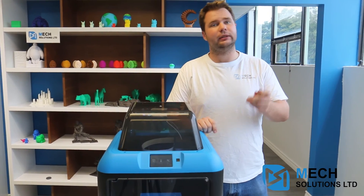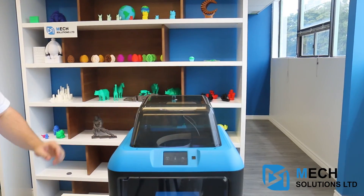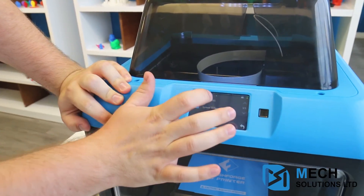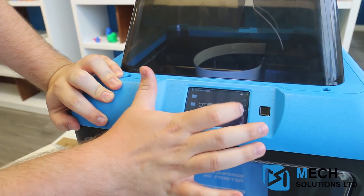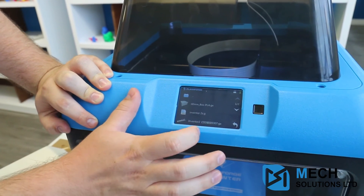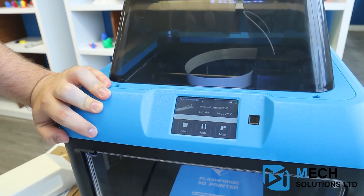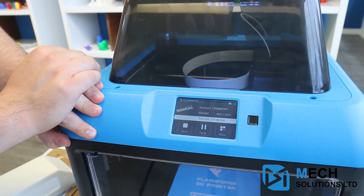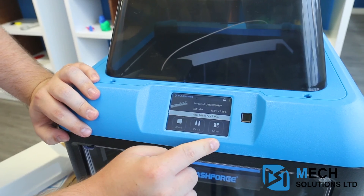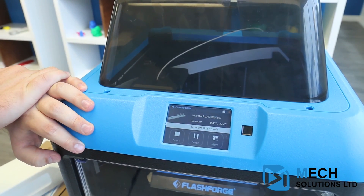Filament set up, printer set up — next thing we need to do is a test print. Grab the USB that's provided, then go to Build, USB stick, Inventor 2, go down to Test Files, then go down to Test, click the test file, and click Build. What's happening right now is that it's heating up the extruder — the hot end. You can see the progress bar right here; it gives you the ability to abort, pause, or do more. Because everything's been pre-leveled and the filament is safely in, it will start to print with no trouble.